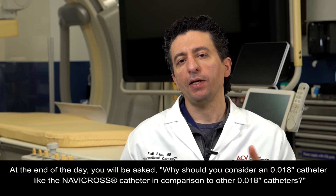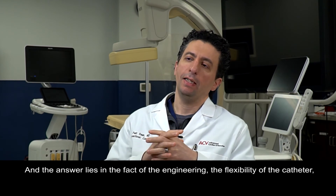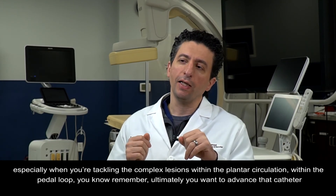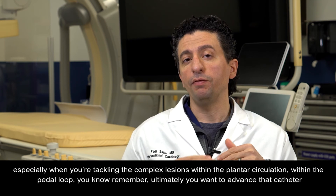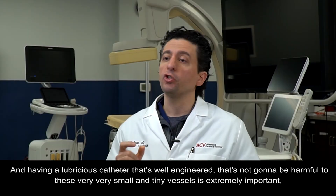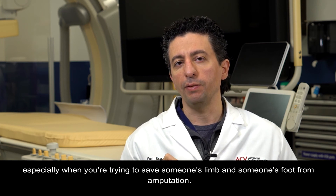Why should you consider an O18 catheter like the Navicross over other O18 catheters? The answer lies in the engineering, the flexibility of the catheter, the fact that it can be tunneled through the O35 Navicross catheter, and the superior tactile feedback it provides, especially when tackling complex lesions within the plantar circulation and the pedal loop. You want to advance that catheter through the dorsum of the foot and through the lateral plantar artery using a catheter that's not traumatic to the very sensitive plantar circulation — a lubricious, well-engineered catheter that won't harm these very small and tiny vessels.